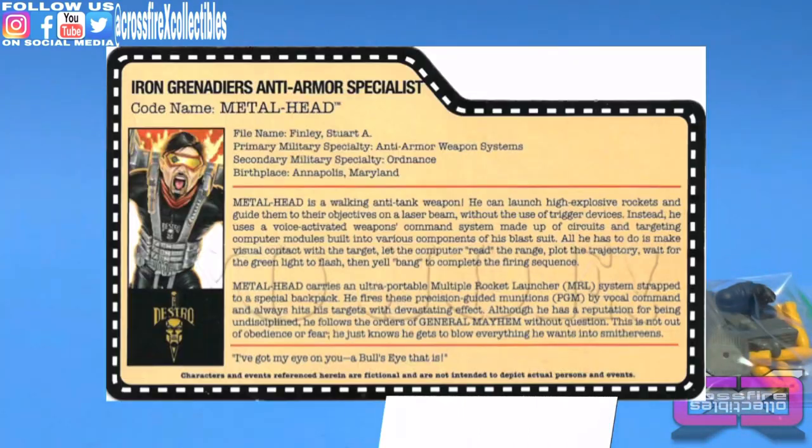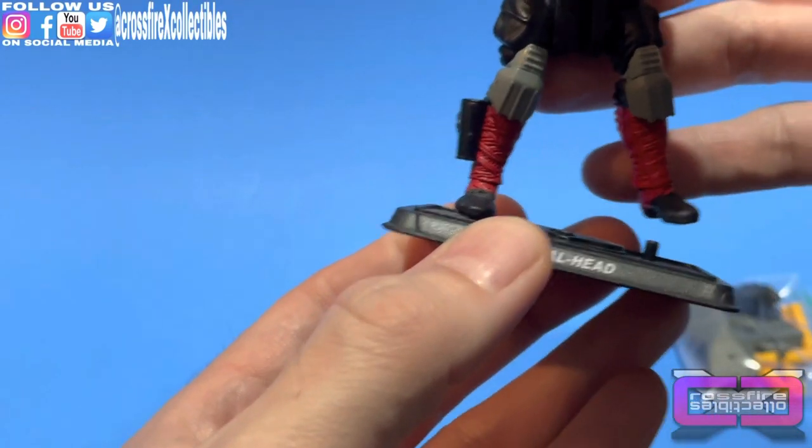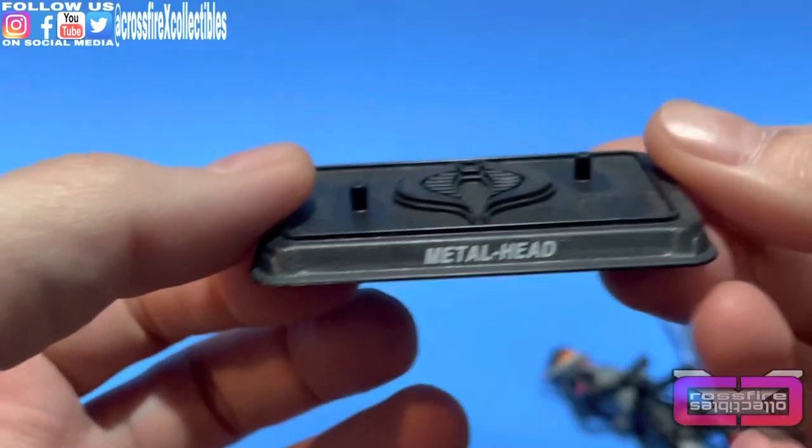We use the yojo so I can get you guys a nice centered, steady shot so you can read it. Go ahead and pause the screen, take a picture, screenshot — whatever you need. Or just go to yojo.com. Metal Head has a Kurder stand with two pegs.